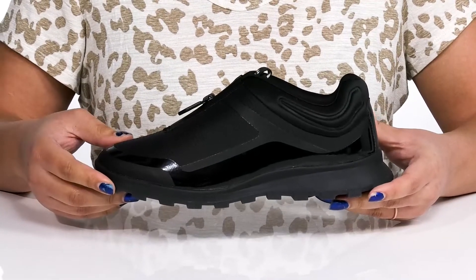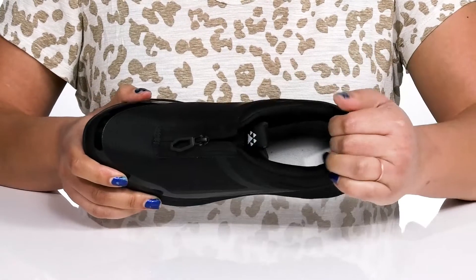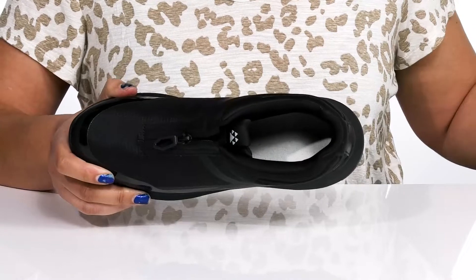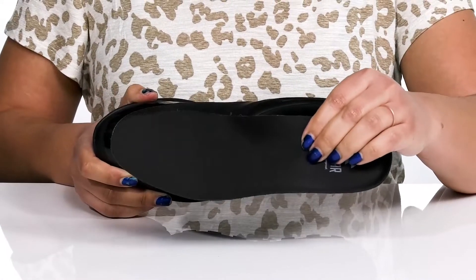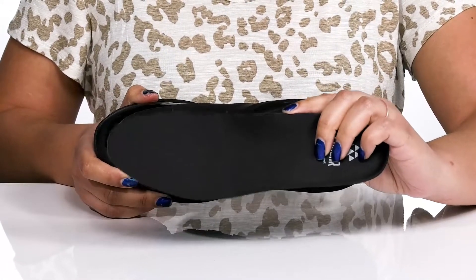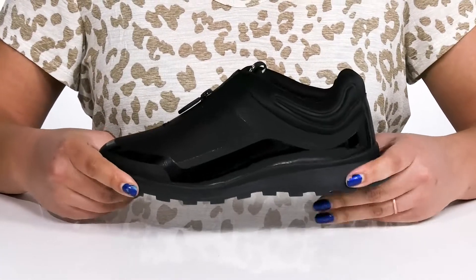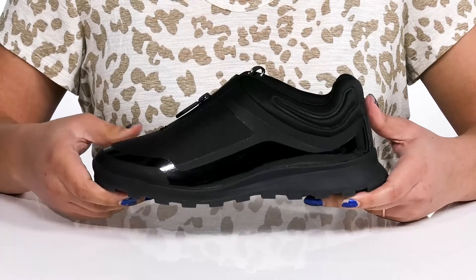Inside there is a soft textile lining with cushioning around the collar to give your ankle support and stability, and a removable footbed that is generously cushioned and has added arch support, giving you maximum comfort throughout the day. The midsole has a sturdy and durable build that's made to last.